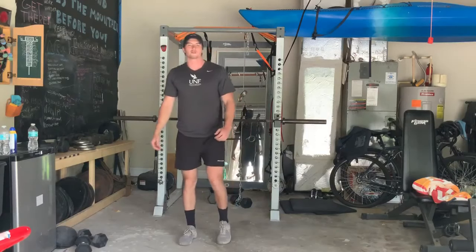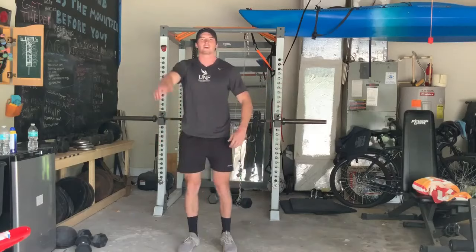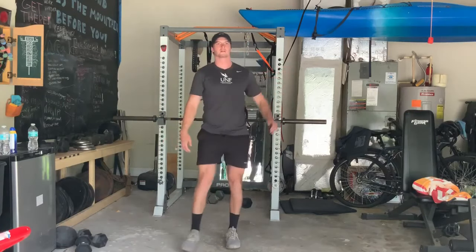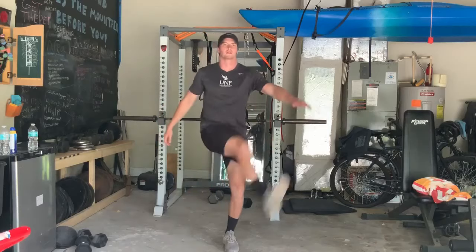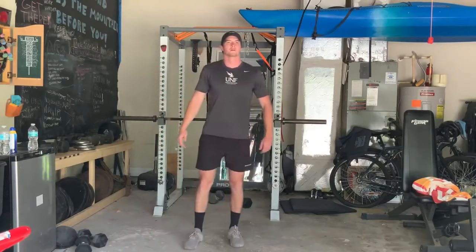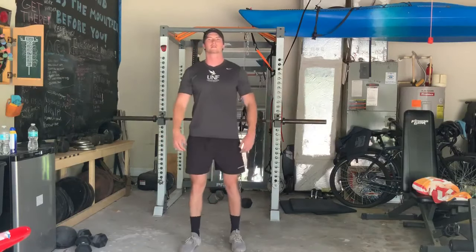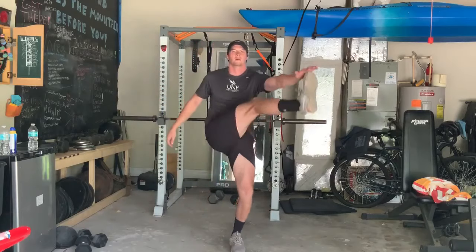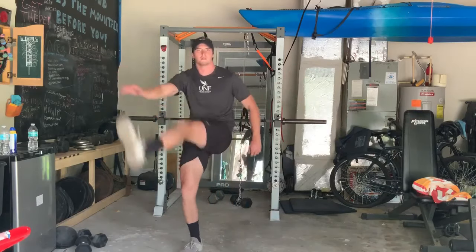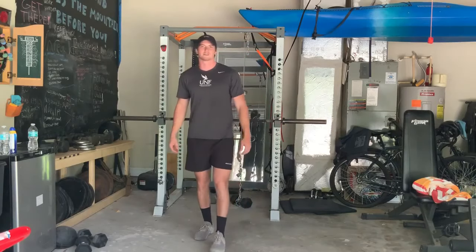Next up we're going to do toy soldiers — just kick out as high as you can. Right leg to the left hand, left leg to the right hand. Get those legs up in the air. Then we're going to go back through all those exercises again, starting from the top with jumping jacks.